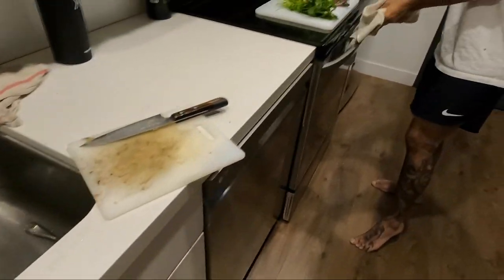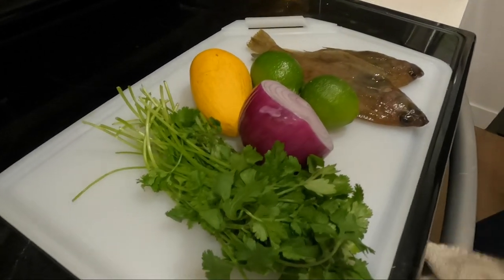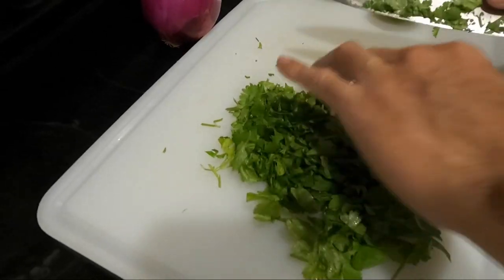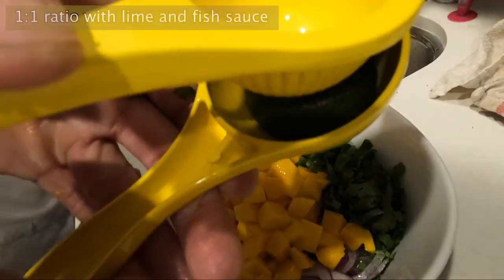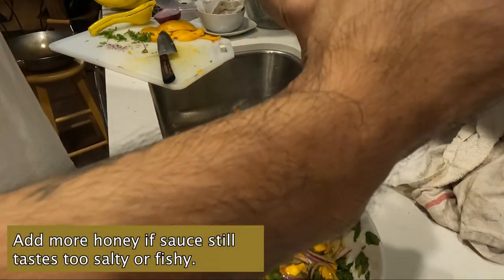The garnish is super easy. We're gonna go red onion — get it nice and thin — cilantro, cubed mango. And then the sauce is half lime, half fish sauce, and just a little bit of honey to taste.